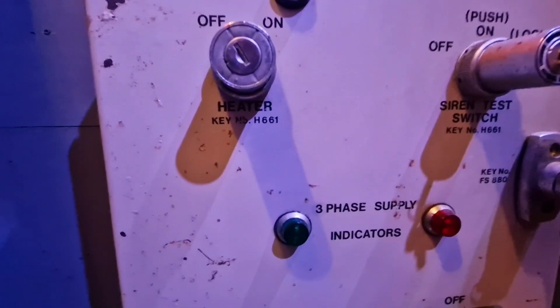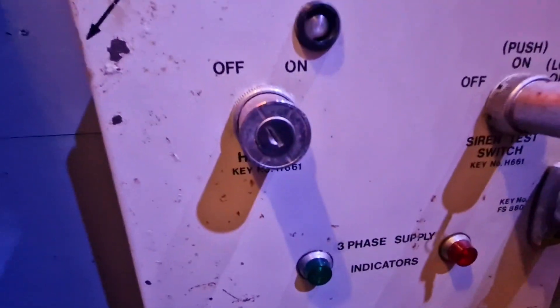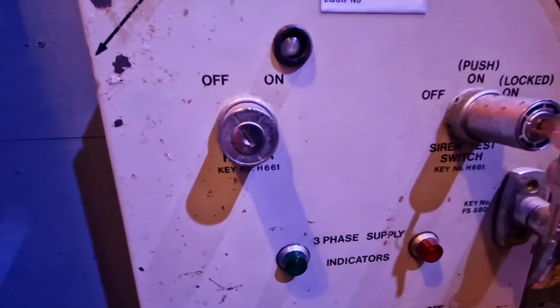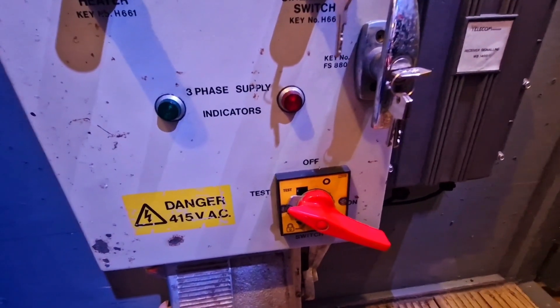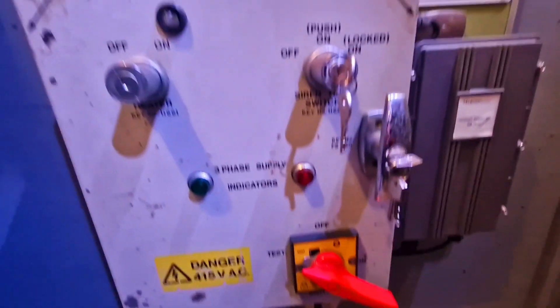The heater just had the same H661 key, which was just to isolate the heater control plates if they were being worked on. There were also some phase indicator lights which would normally be illuminated to let them know that power was live to the panel.